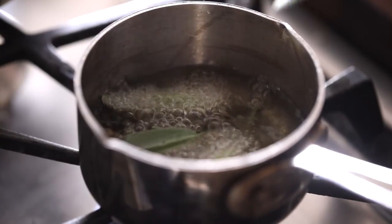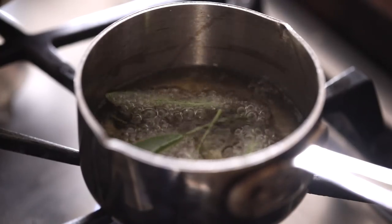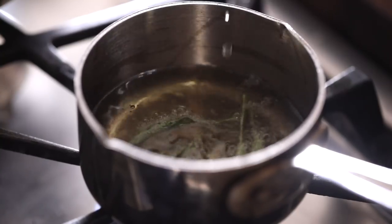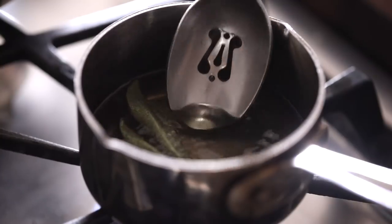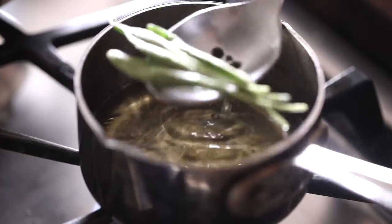Last but not least on things to prep for the dish is a simple garnish. Here I'm going to quick-fry a few sage leaves from the garden to give the risotto a pop of crunch, a nice winter green color, and some flavor. Just make sure to season them with a little salt and rest them on a paper towel to take away any excess grease.